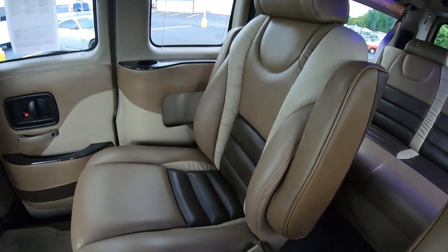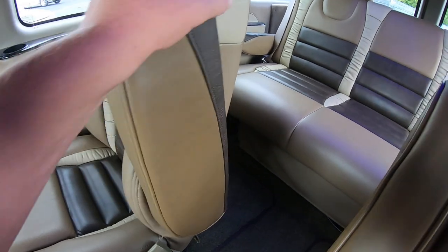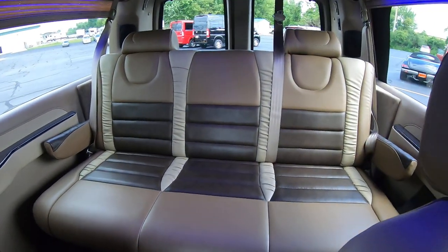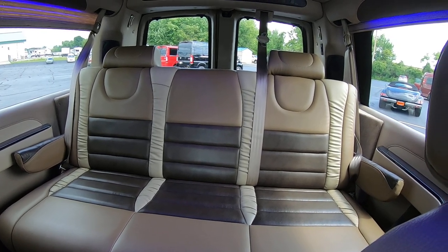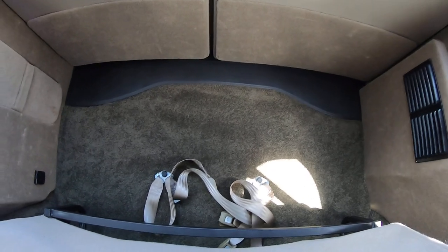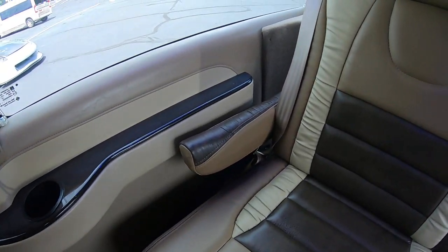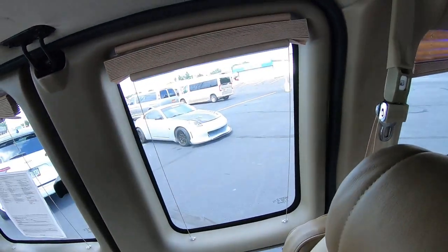Moving forward, this is a seven-passenger low top, so we have two captain chairs. They fully recline, have armrests on both sides, and slide forward and back. They're on a quick-release pedestal and weigh about 45 pounds if you want to remove them for additional storage. In the back we have a two-piece power sofa that folds completely flat. There's storage behind the rear sofa and underneath as well — about 28 inches of length from the door to the back of the chair. All the rear windows have their own blinds for privacy and sun protection.